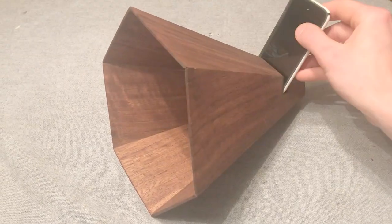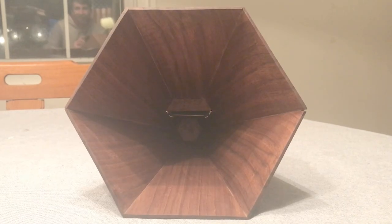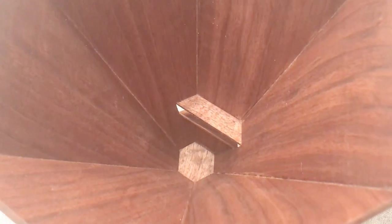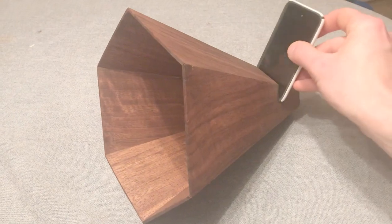Thank you guys so much for watching. I had a lot of fun with this one — it was also incredibly infuriating at points — but we got it done and now I can jam out in the shower. Thanks a lot for watching, I'll see you next week. Don't forget to comment, like, and subscribe. I love you.